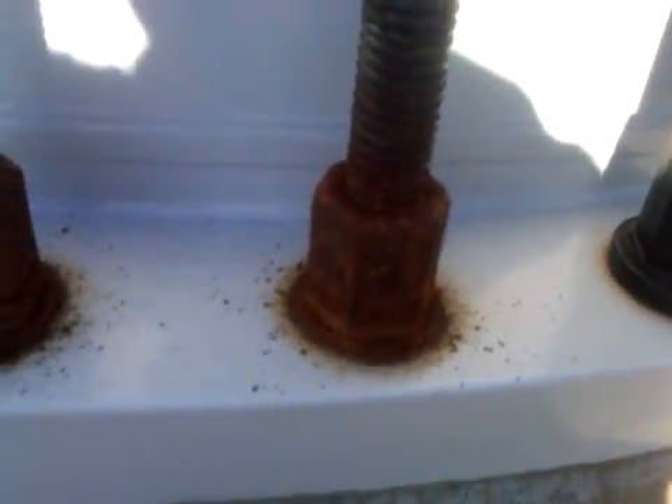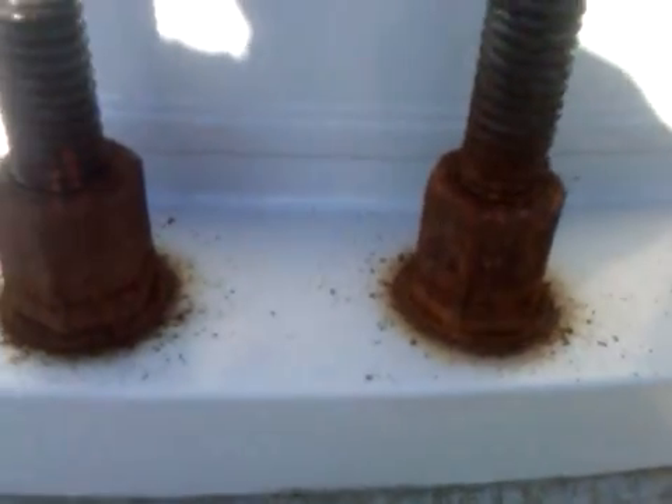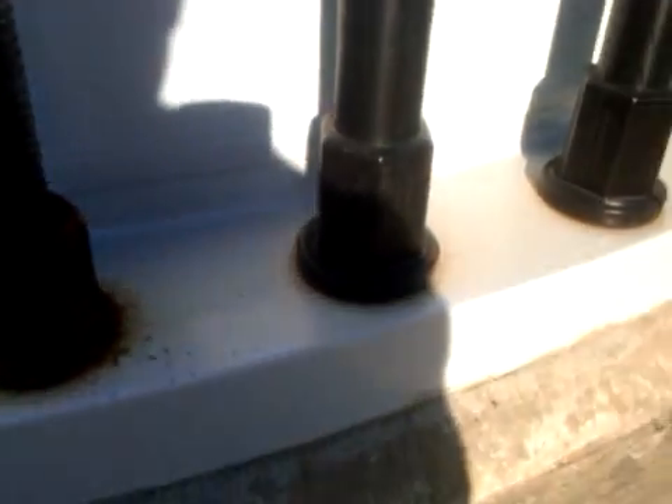We're finding that the nuts are frozen — they're stuck so bad to the bolt that we're having to use a huge wrench with an eight-foot steel pipe over the end of it just to break them free.